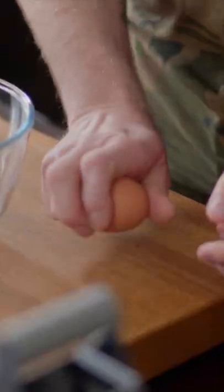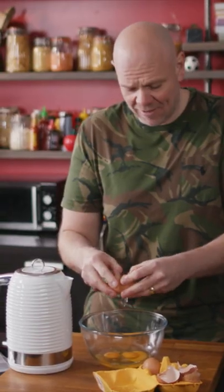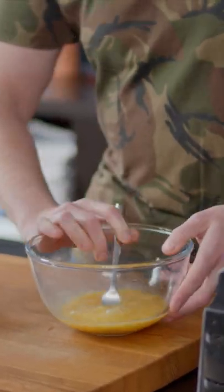Honestly, gonna be the easiest thing you have ever made. First off, eggs into the bowl. If you can boil the kettle, you can make this dish. Keep beating until your egg mix looks like that.